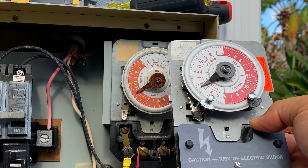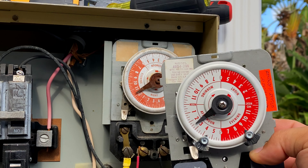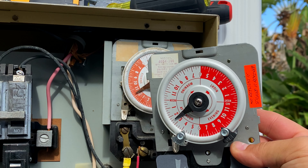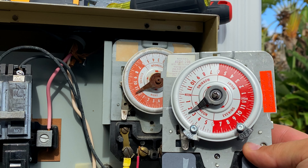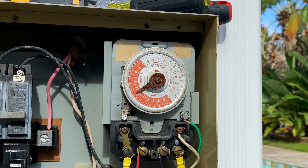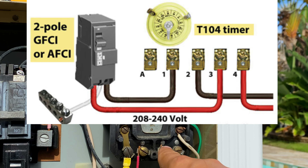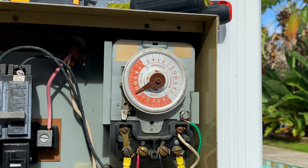Finding a mechanism here is much cheaper than replacing the entire sub-panel for the client. I just want to show you a couple of differences. On an Intermatic timer you've got line, load, line, load — but on the Paragon you've got line here and line here, with your two loads in the center.